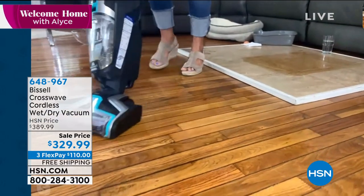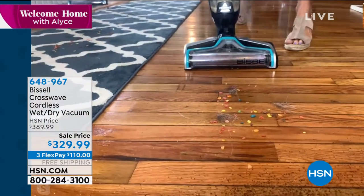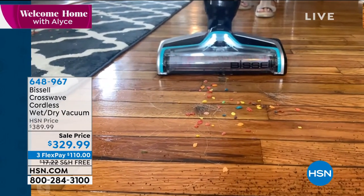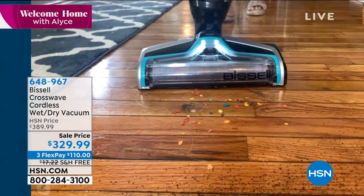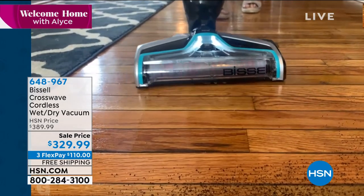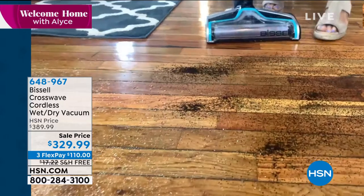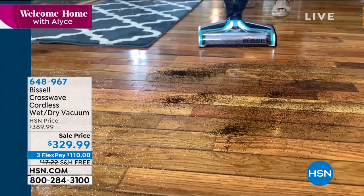I want to come right over here to show this as well. Even our dry messes — this is cereal and I've got pet hair. If you've got pets, you want to get the Crosswave because maybe there's kitty litter or all kinds of things on your floor. You don't want to just vacuum. Now watch as I go forward — I'm going slow so you can see the suction power, edge to edge. And how about just grabbing and going for dry messes? This is just dry coffee.